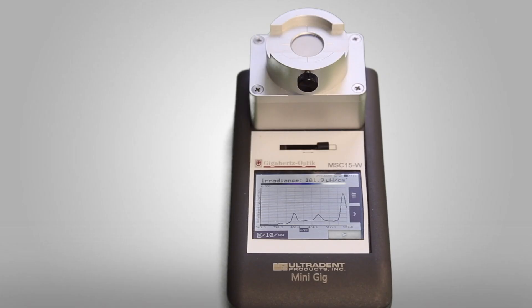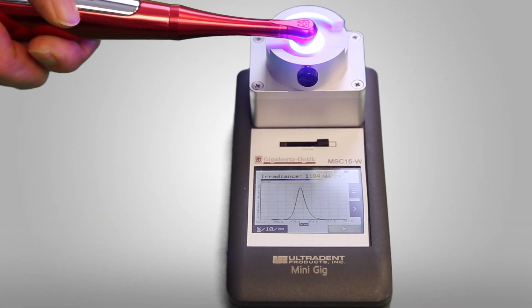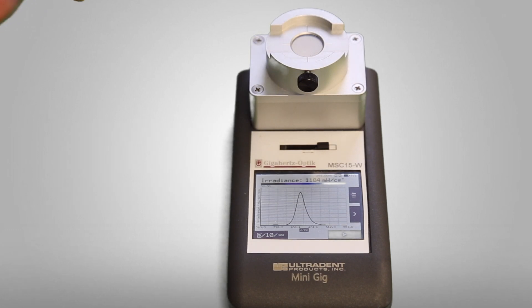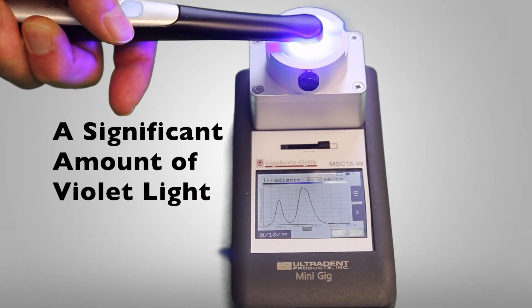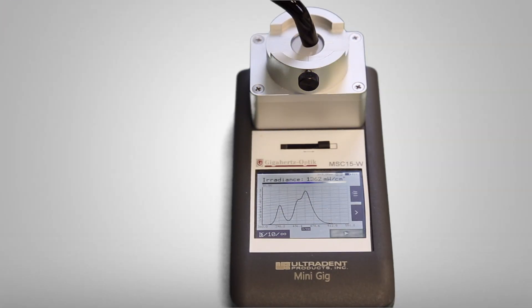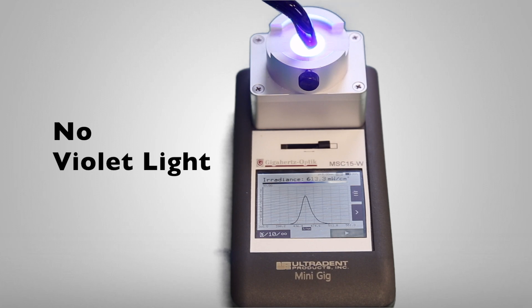Let's measure the emission spectrum from the Cicada light — we can clearly see it's a single peak curing light. We're now going to measure the emission spectrum from the Velo curing light, and we can clearly see it's a multi-peak curing light. And the emission spectrum from the Woodpecker curing light shows it's also a single peak curing light.